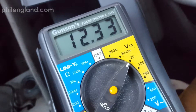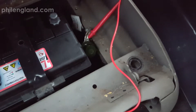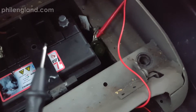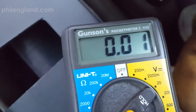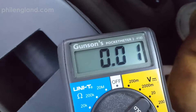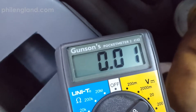Now let's do the parasitic draw test. You connect one lead up to the negative terminal cable, then touch the negative terminal with the other one and keep an eye on your meter. When you first connect it, some systems might start drawing the power they need to get themselves ready, but after a while it should settle down. And this has — it's reading 0.01. Given a bit more time it should settle down to zero.